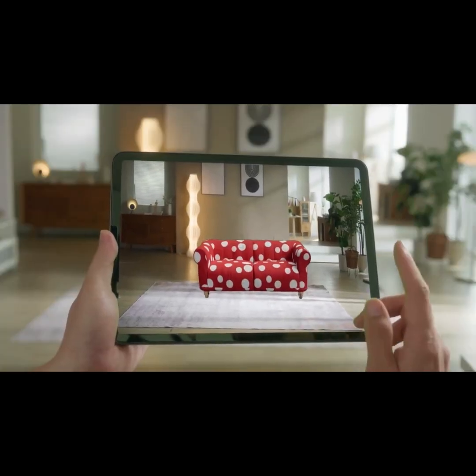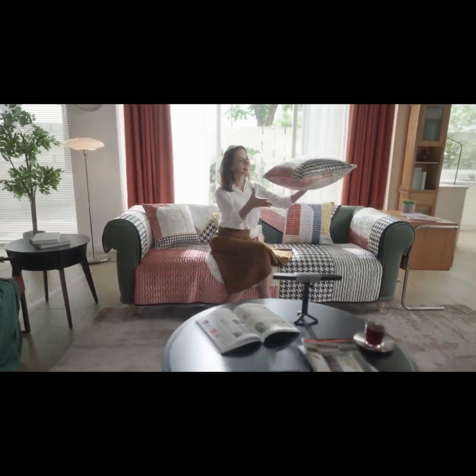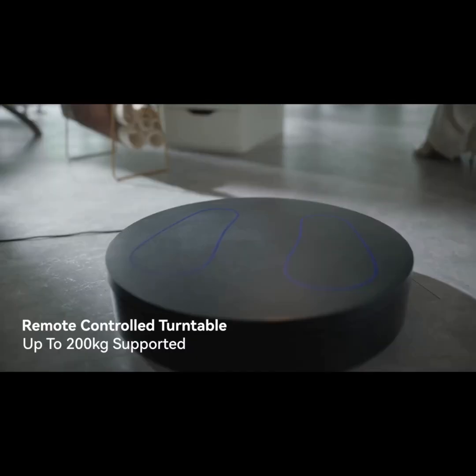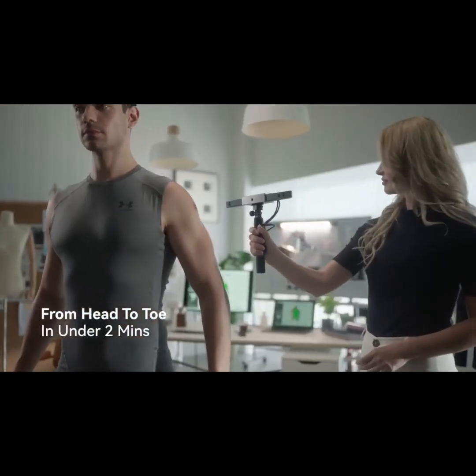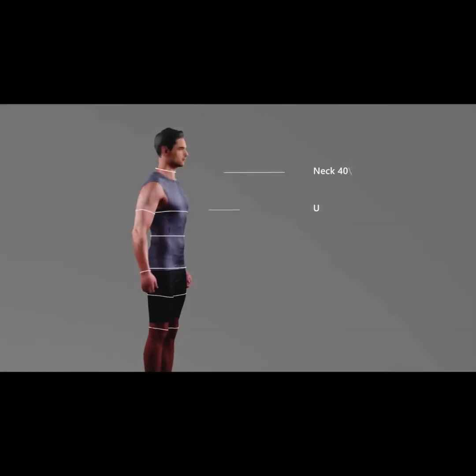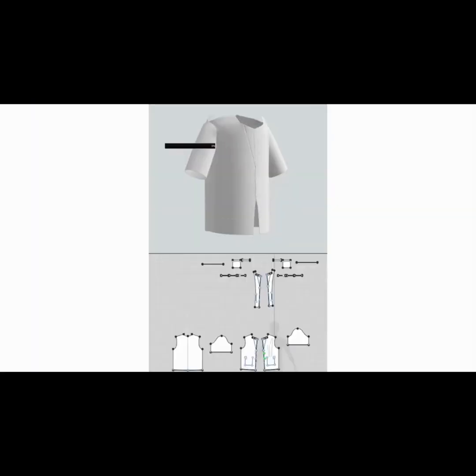Give shape to your creative ideas without worrying about inaccurate measurements and time-consuming 3D modeling. Fully scan even the tallest person from head to toe in under two minutes, creating detail-rich 3D models with precise measurements ready to be used for fashion, video game design, medical applications, sports science, and many other demands.